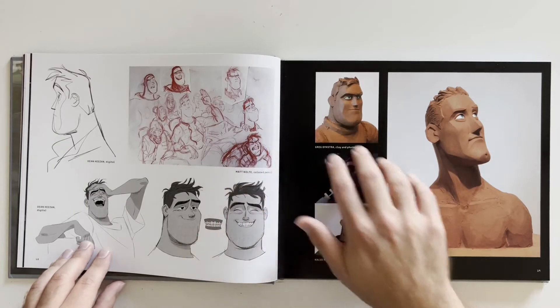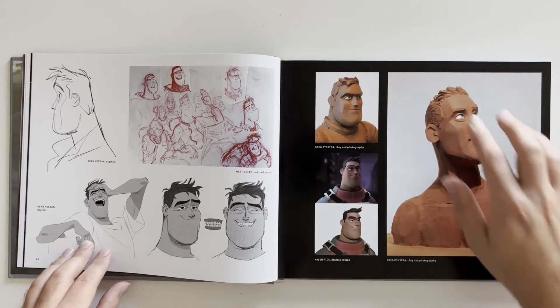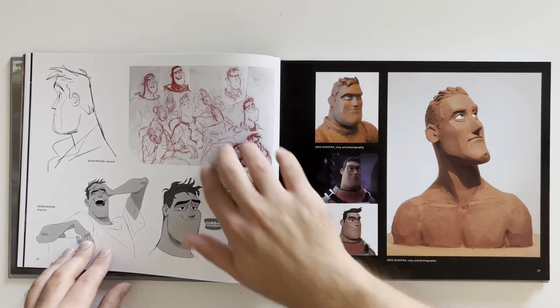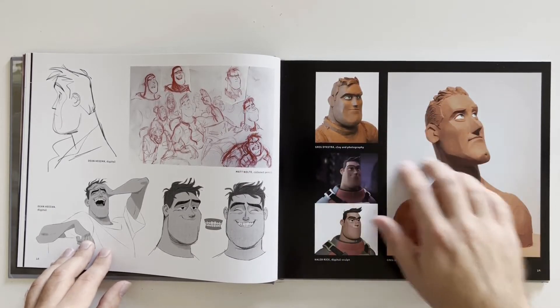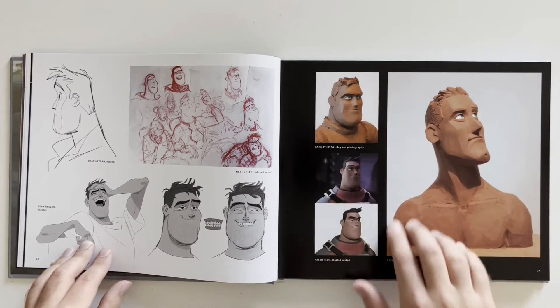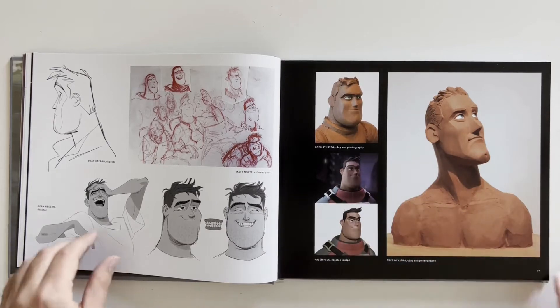We've got some molds of Buzz — it's pretty cool. Buzz Lightyear mold! I always would want props or whatever from a movie, like all these movies I've seen. That would be so cool to just have in the house, but none of these things are ever for consumers because they're just handmade and they're really high quality.